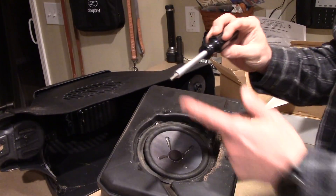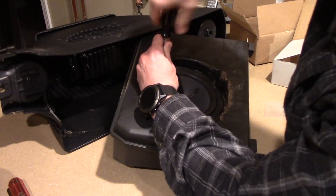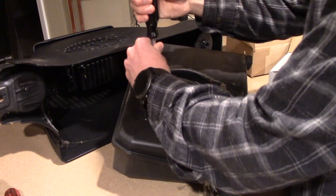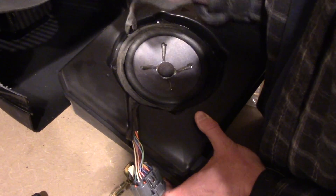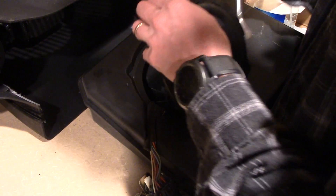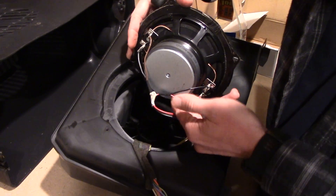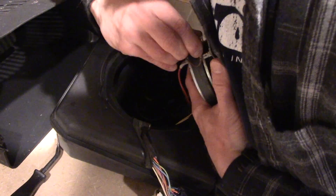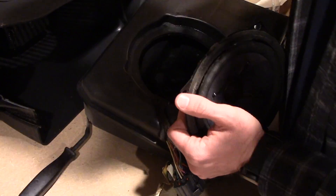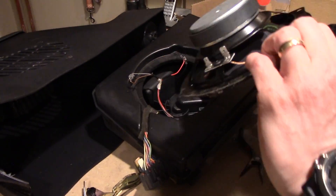You'll need a T20 Torx for the subwoofer screws. Just pop all four of them out. Once you've got the four bolts out it's a bit stuck from age, so pry it out of there. It's a dual voice coil subwoofer so there are two connections with a fatter one so you don't have to worry about which is which — it honestly doesn't even matter which side is which.